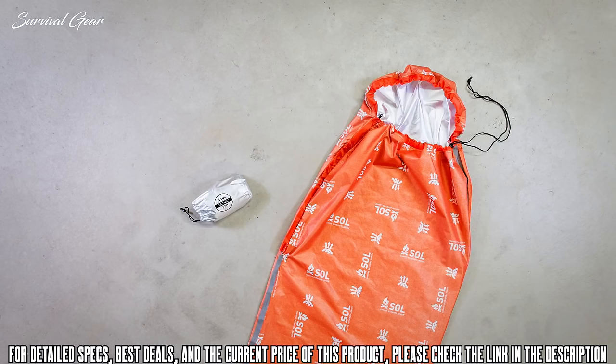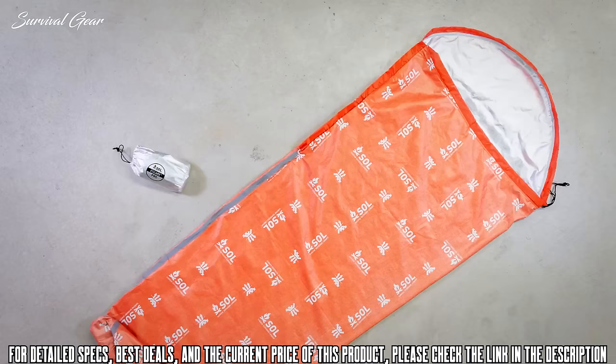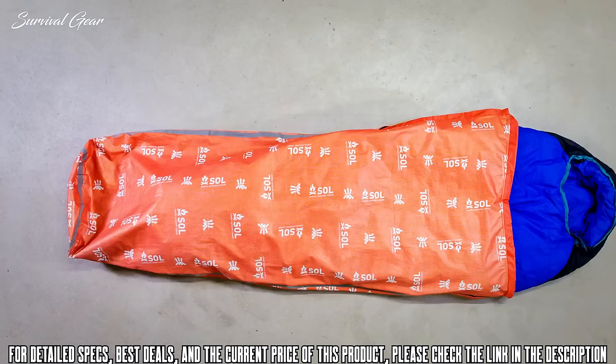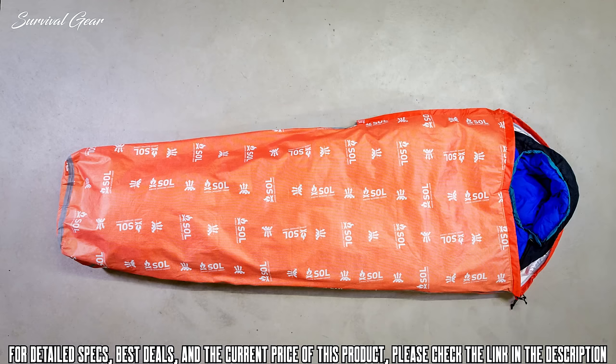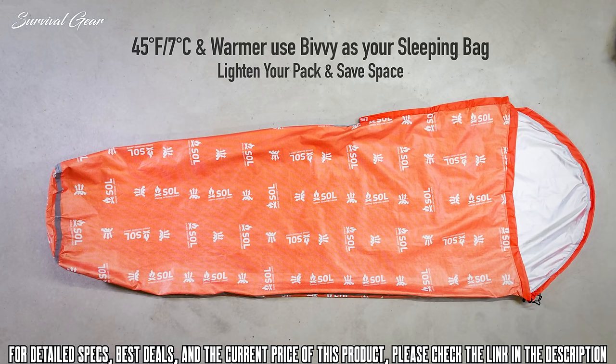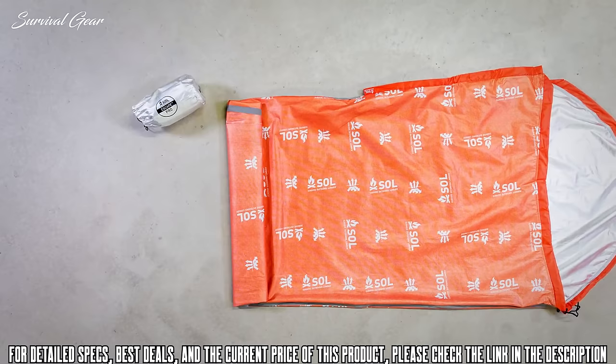The draw cord closure allows you to cinch the hood tight to keep warmth in and elements out. The bivy optimally fits a person six foot two inches and under. Use the Escape Pro to increase the temperature rating of your sleeping bag by 15 degrees Fahrenheit, or as a shell to keep your bag dry. The expanded foot box and stretchable fabric give you room to get comfortable. On nights warmer than 45 degrees Fahrenheit, use the Escape Pro as your sleeping bag with light insulation — ideal for ultralight backpacking, kayak, and long-distance bike packing trips.